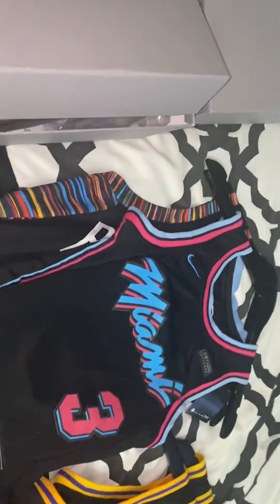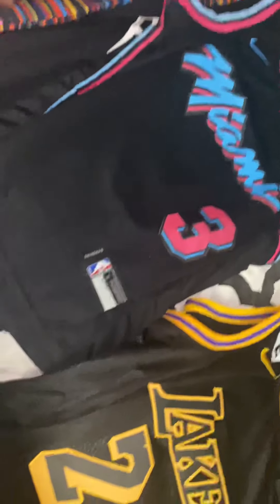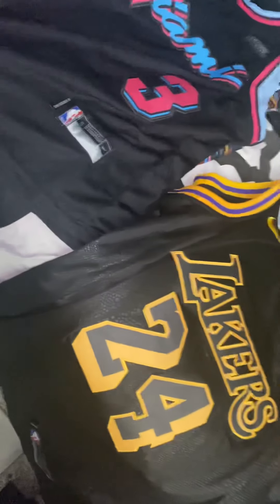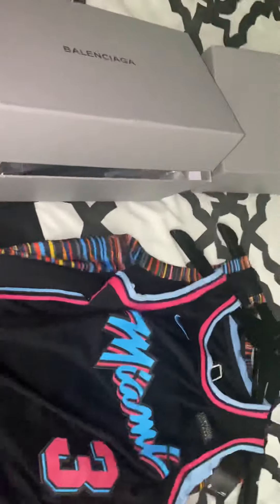Two Balenciaga slippers, slides, however you want to say those. That would be four jerseys, excuse me — four jerseys, two pair of slides.